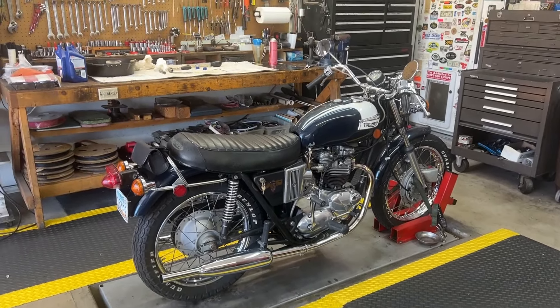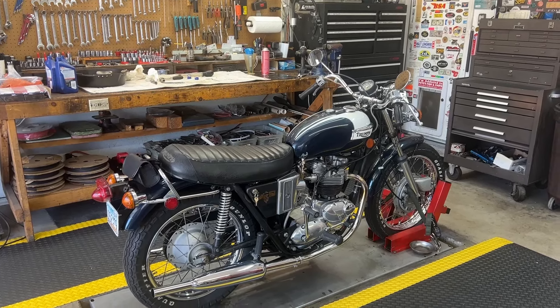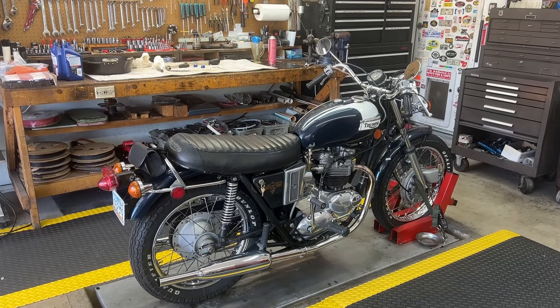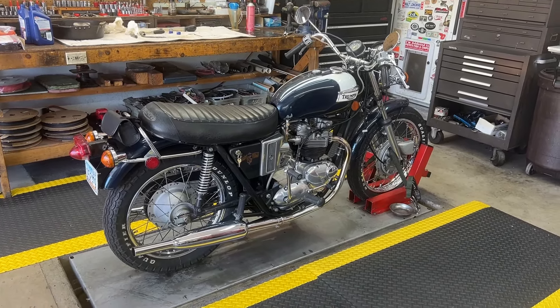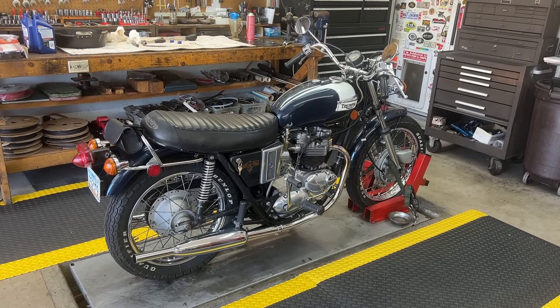I went ahead and drained all the oil out of this bike — the main tank, the sump, and of course the primary case. I put 10 ounces of oil into the primary, 6 ounces of oil into the sump through the top dead center timing plug, and the remainder into the main tank.